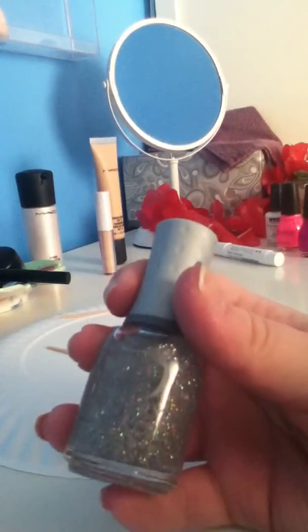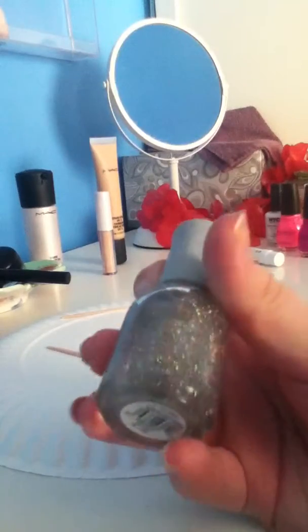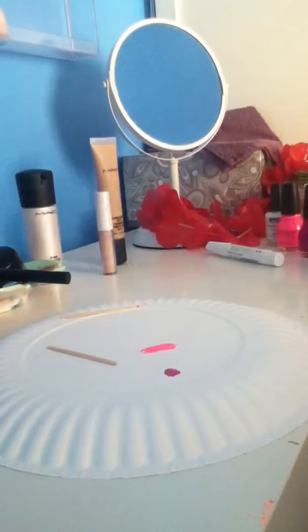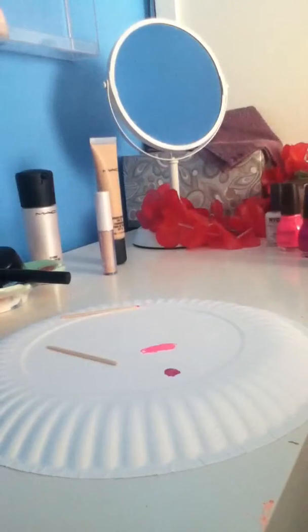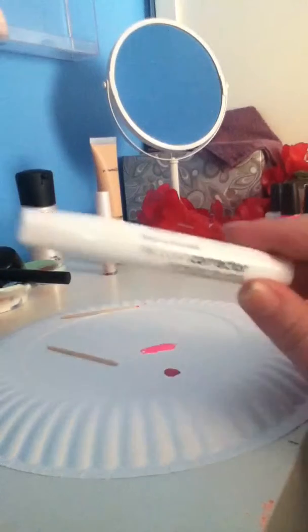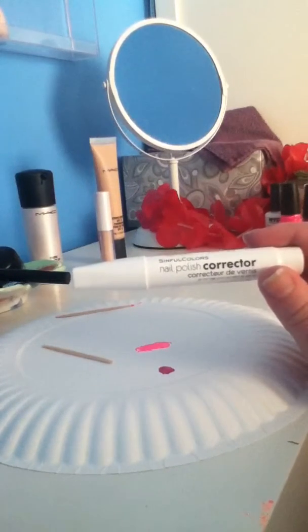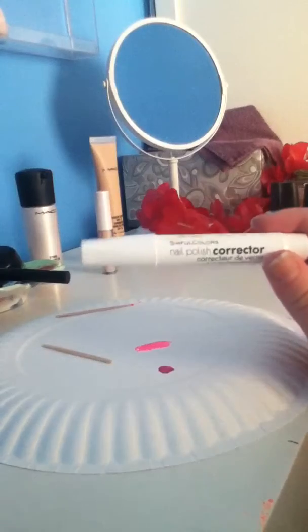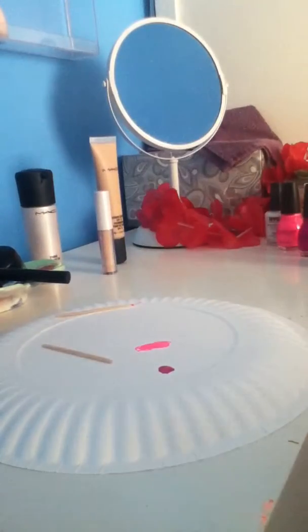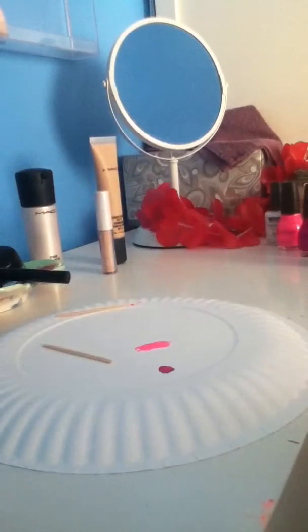I recommend, after you're done with that, to put kind of a glitter top coat that's full of glitter on that, and then apply your top coat, of course. If you don't really want to use a Q-tip dipped in nail polish remover, a great option is by Sinful Colors — it's their nail polish corrector. I'll just show you what it looks like. It's really nice.